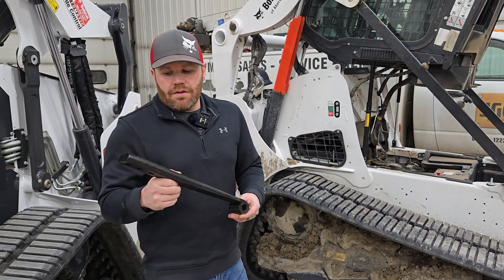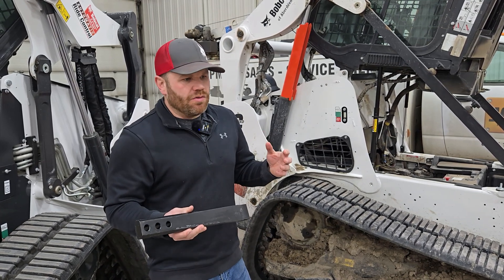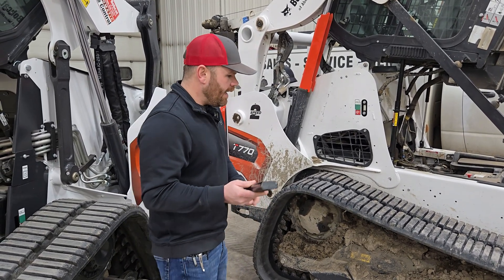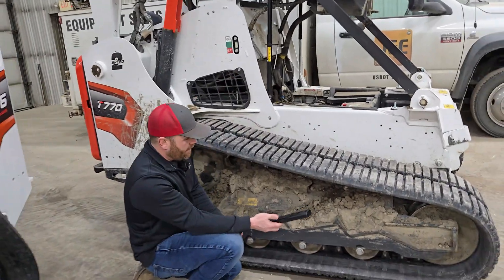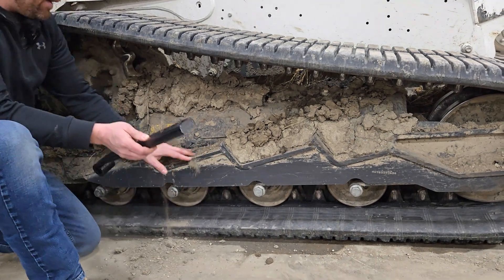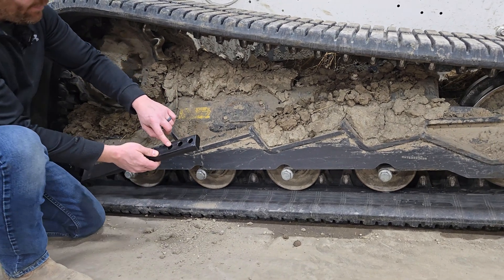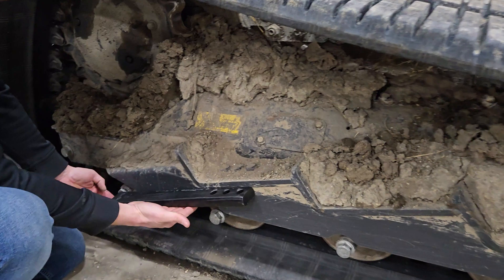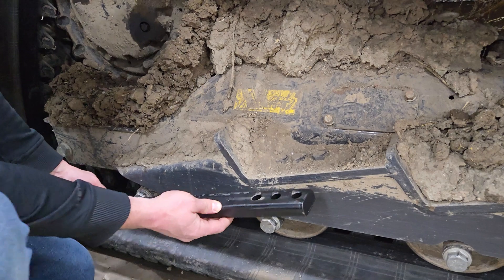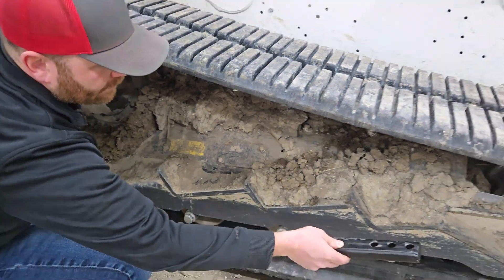These are very durable. I won't sugarcoat it — they do break, just like anything that moves. But they're very reliable. You can see the mounting bolts right here. These three bolts are the bolts going through this spring. That spring sits in that track frame just like that, bolted in here, runs back, and then it's bolted to this roller — those are offset in there. That allows the roller to move in that frame.